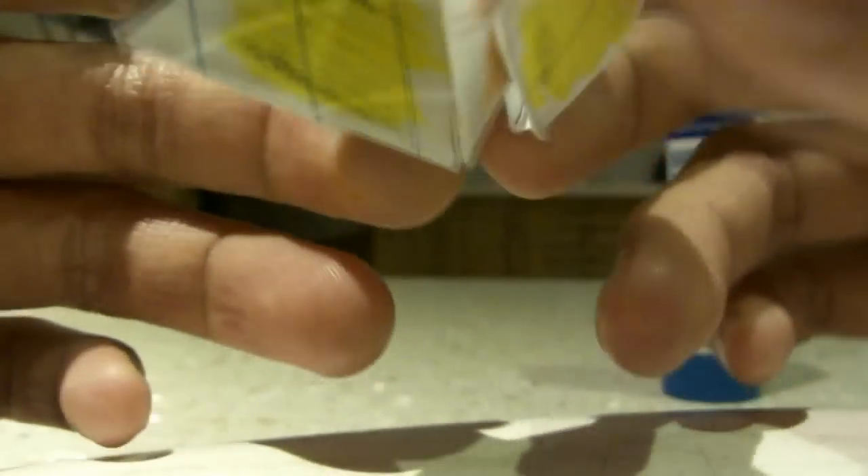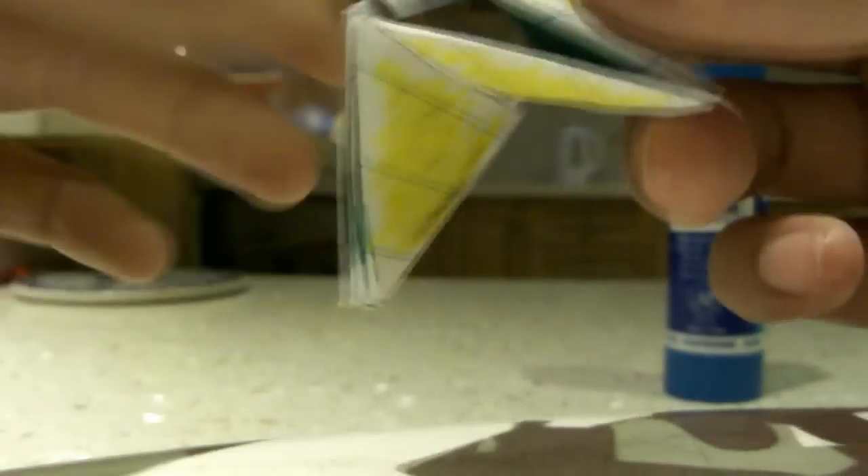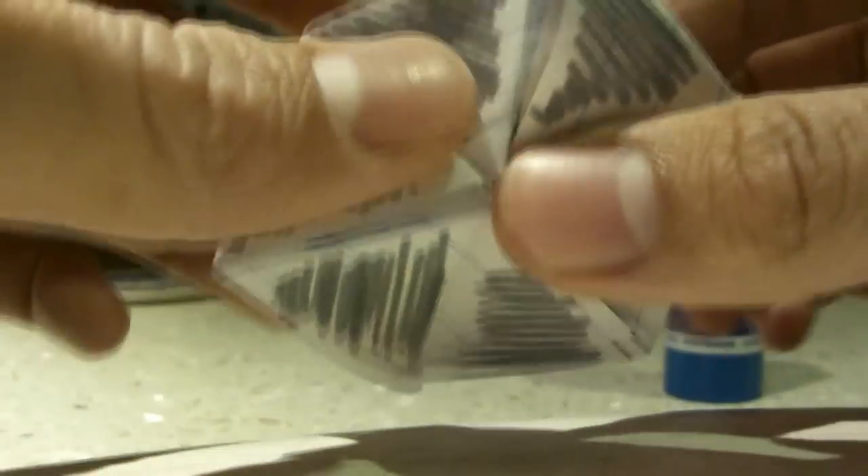Maybe from this side, maybe from this corner, I'll reveal a different color. Green. Take this corner, this corner — can I open it? Yep. I revealed grey.